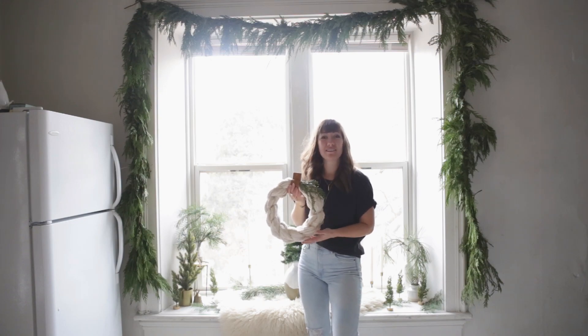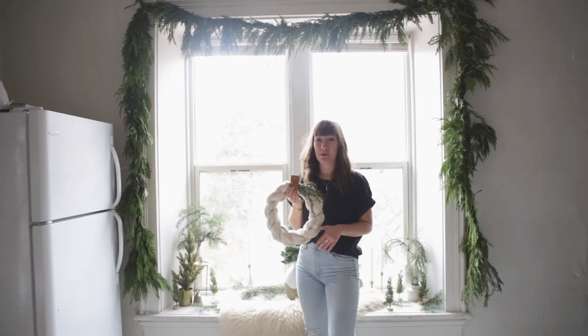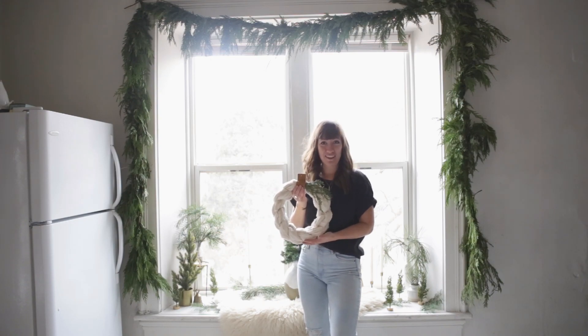Hi guys, today we're going to be teaching you how to make this cotton wreath. It's super easy to make and only costs a few dollars to put together.